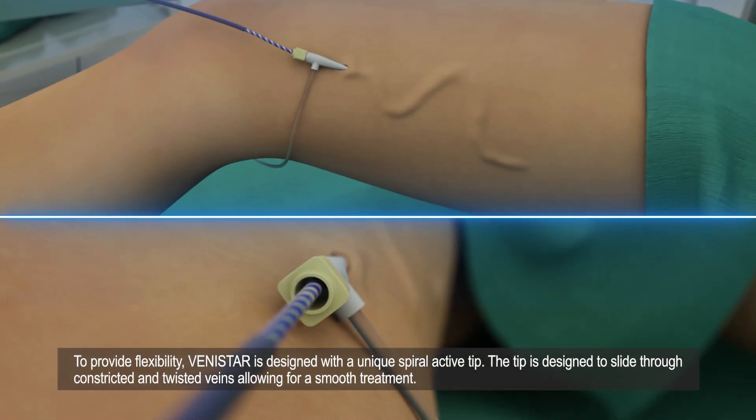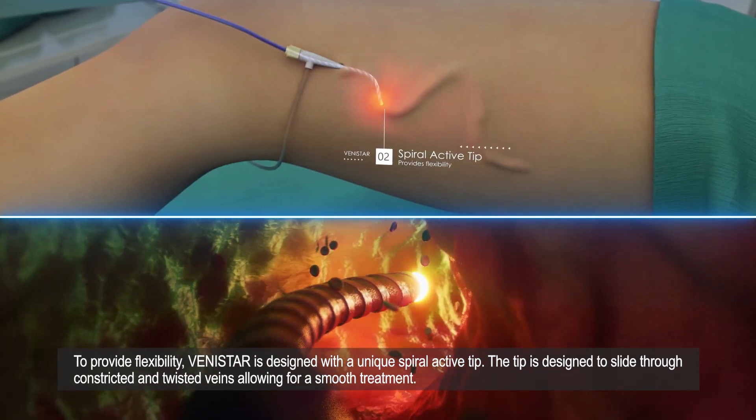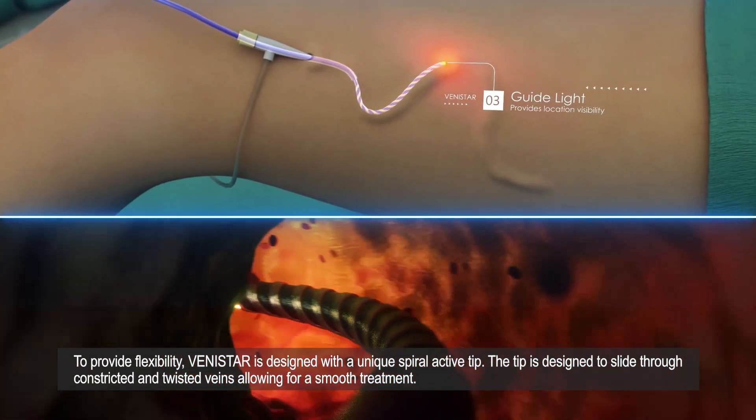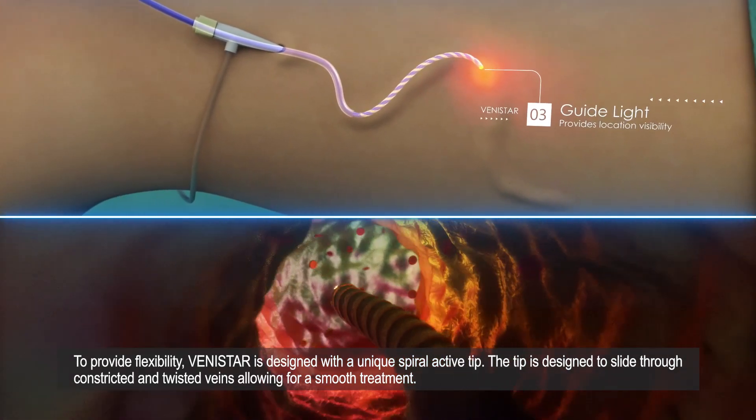To provide flexibility, Vinistar is designed with a unique spiral active tip. The tip is designed to slide through constricted and twisted veins, allowing for a smooth treatment.